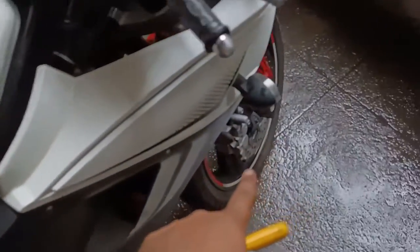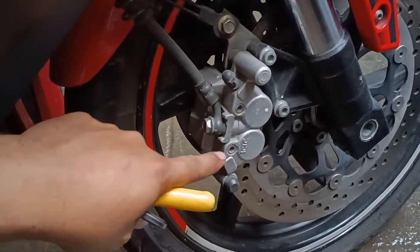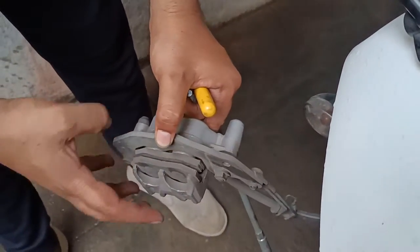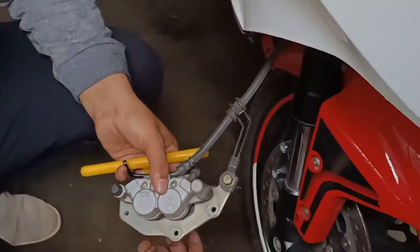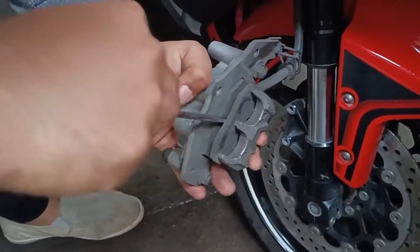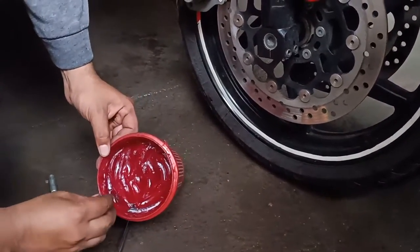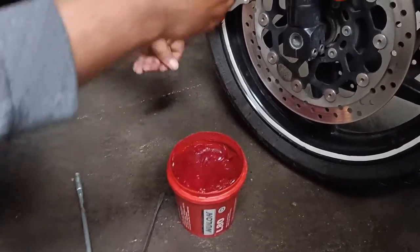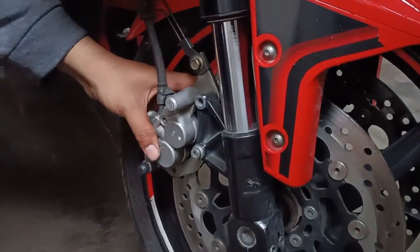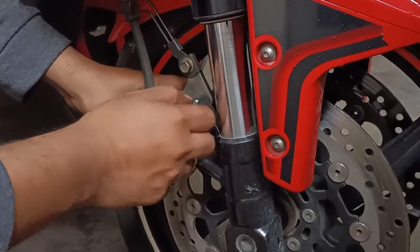The brake pads are done; now we will go to the front ones. The front ones on the Yaw Swing are a little different — it has the same two bolts that you will have to remove, and then you remove these two bolts to get the brake pads out. The front brake pads look good and have enough life left in them, so I'm going to put them back on. In case they are not fitting, you will have to get a flat-head screwdriver, stick it in and push the pads back to make sure there's enough clearance to fit back in. Before you put them in, dab a little bit of grease — not too much, just a little. Next time you open the front brake pads, this grease will help you a lot.